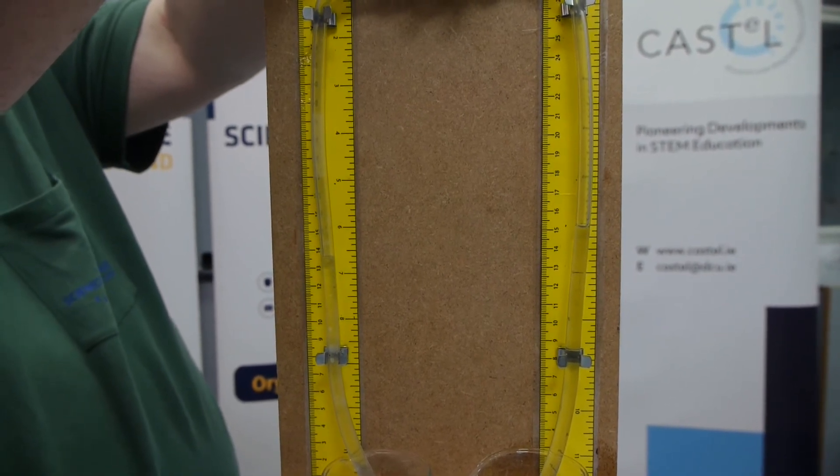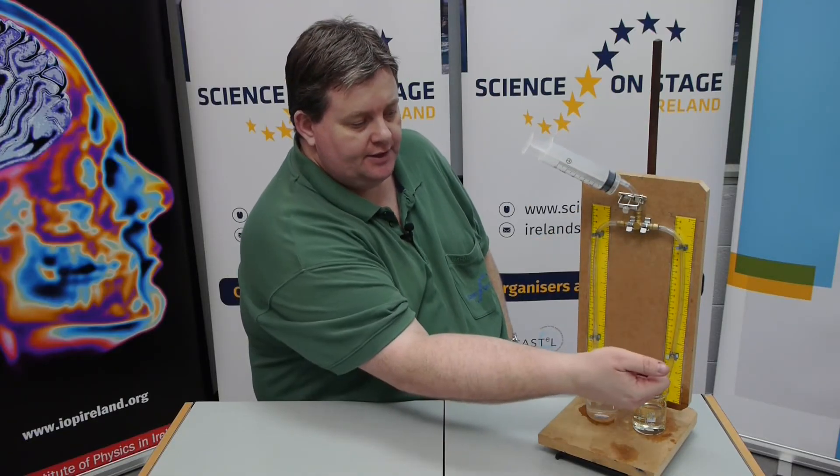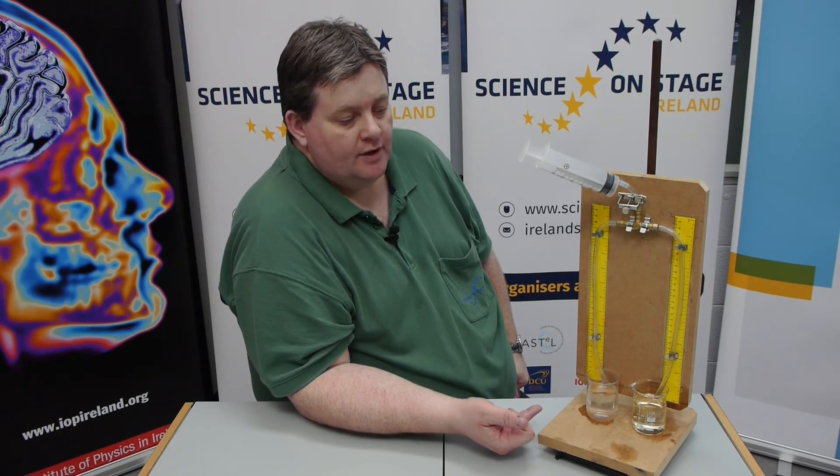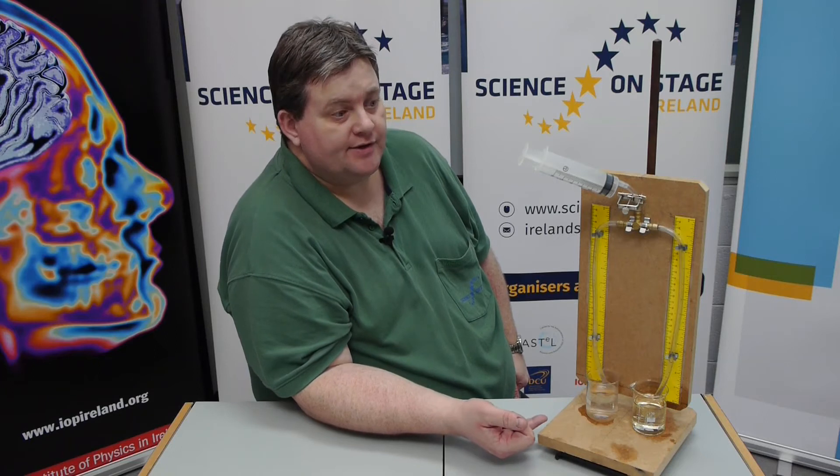Once you have tightened the clip correctly, you can take a height measurement of the liquids. You should find that the height of this liquid should be higher than the water, and when you do your division your answer should be less than 1. For most oils the answer would be about 0.92 to 0.96.